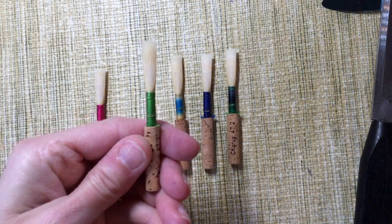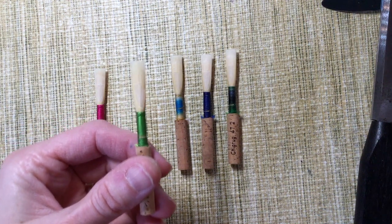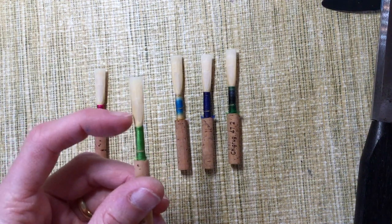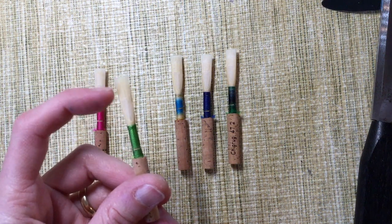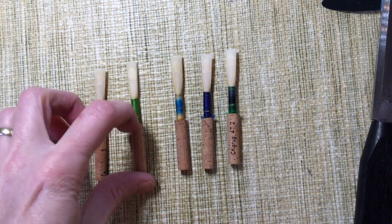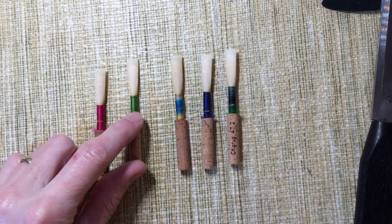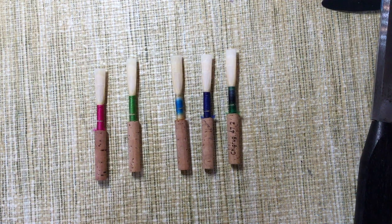It works pretty well. It sits up to pitch in the upper register and it speaks pretty well in the low register. That's because of the combination of the great narrowness here and the flare up here, which is pretty dramatic. Most often I use this shape if I'm asked to put a whole batch of very easy reeds together — this tends to be what I use. I like it for beginners for exactly those reasons. It holds its pitch up really well without effort and it speaks really easily without effort. I don't usually use it for myself though.